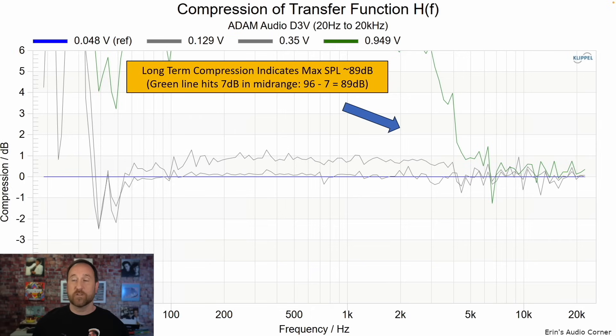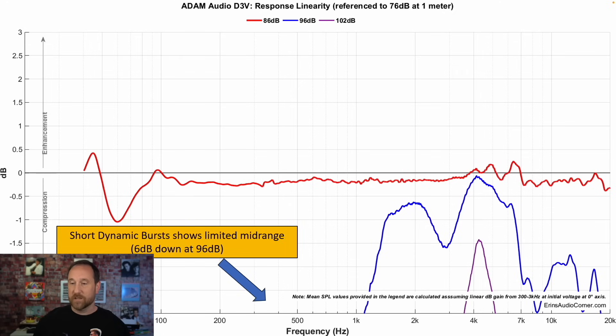Looking at long-term compression, where I run 30 seconds worth of pink noise into the speaker, we can see I'm losing about seven decibels, so my max SPL is about 89 decibels. For instantaneous dynamic range, it's roughly six decibels down at 96 decibels, so that's about 90 decibels. Between the distortion and the actual output maximum capability, this again points to a near-field, lower-to-mid level listening situation. If you need something with a lot of dynamic range or need to be further away, I would suggest looking into a larger monitor with less compression and less distortion.